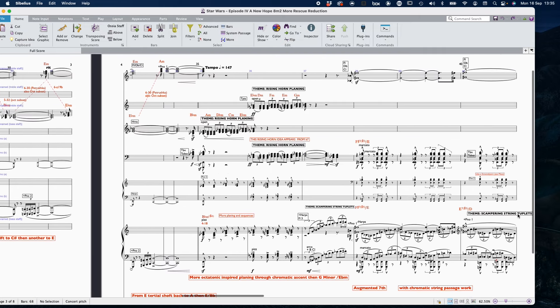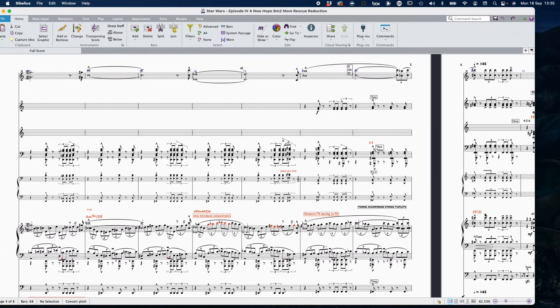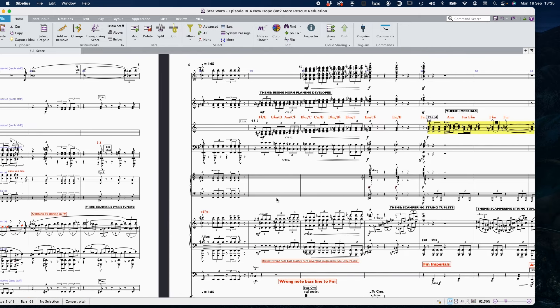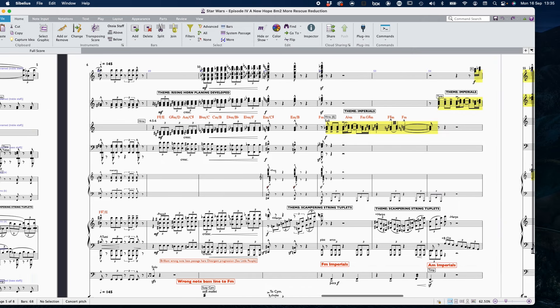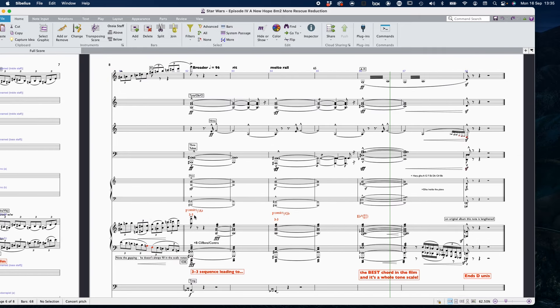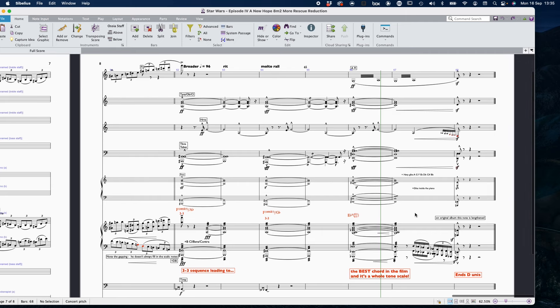Scanning through the score, there are big crescendos, textural crescendos with notes going down and up — a typical divergent or diverging progression that Williams uses a lot in A New Hope, where the melody goes up and everything out of the bass line goes down. There are lots of minor chords with sharp fours, the usual three-three type material, and one of the best chords in the whole thing: a whole tone scale.